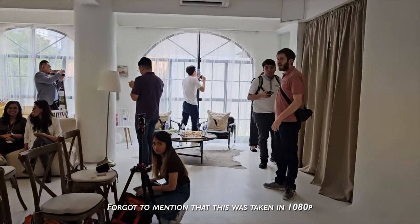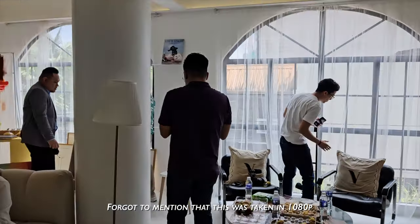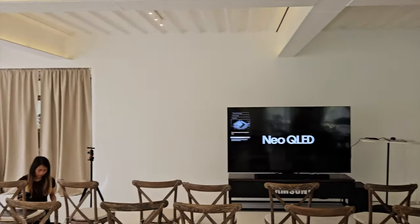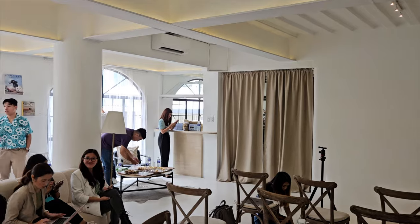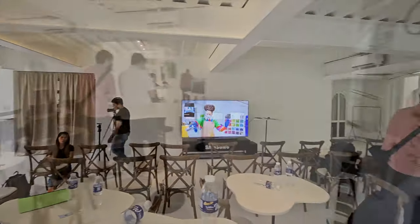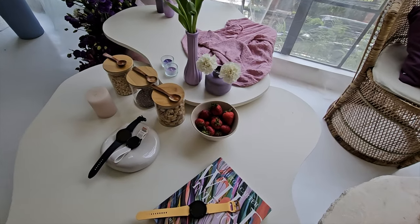Quick walk around with the new Samsung Galaxy Z Fold 5, just in the room we're setting up and shooting in. Switching over to 0.6x — that's what it looks like. Zooming in to that bowl of strawberries at 3x.